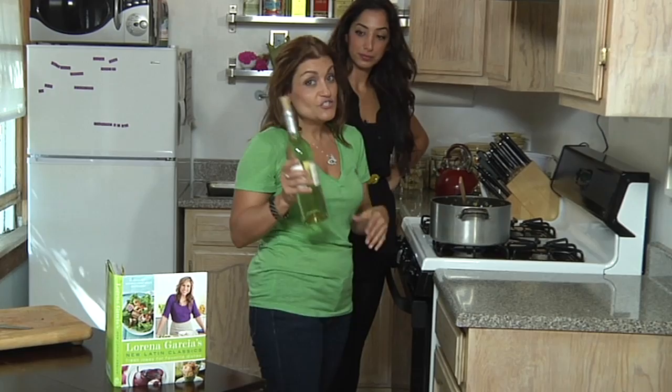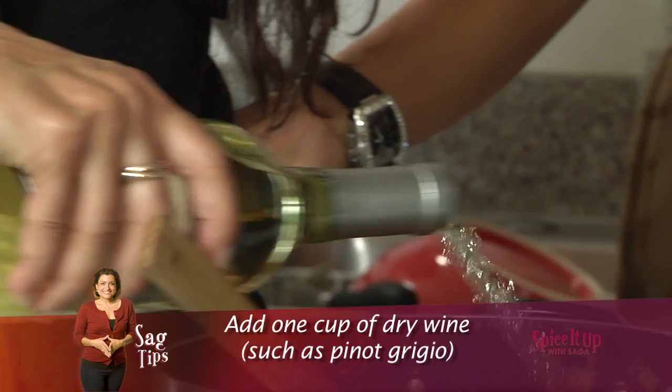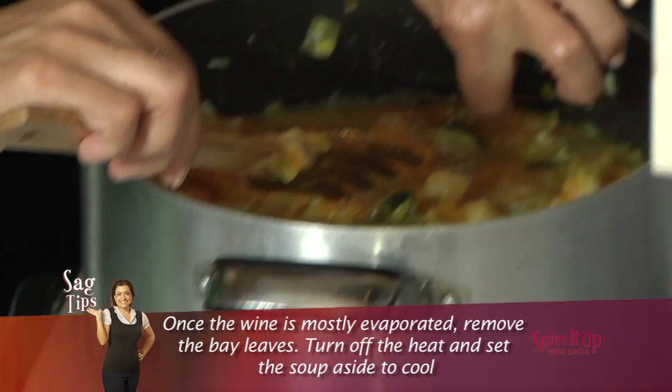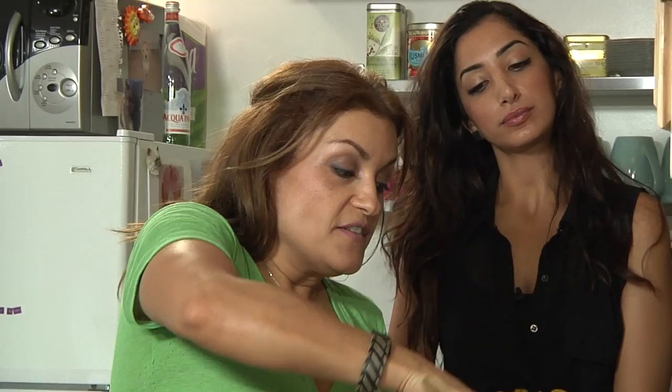We're gonna add the wine, and the wine is there to enhance the flavor of the soup. I'm gonna put a cup of the wine — that's about a cup, add a little more, why not? Celebration! I'm gonna let it sit for 5 minutes over the heat. Now we're actually gonna take the bay leaves out.